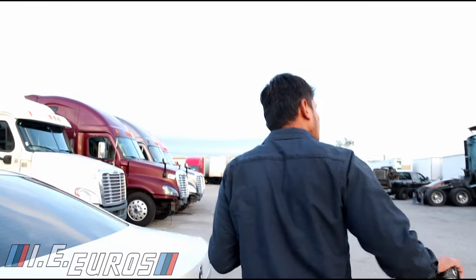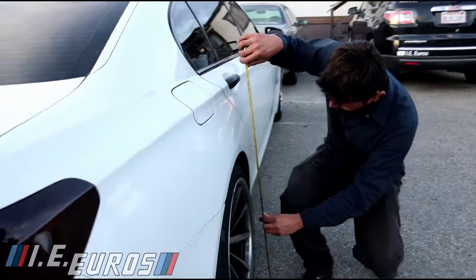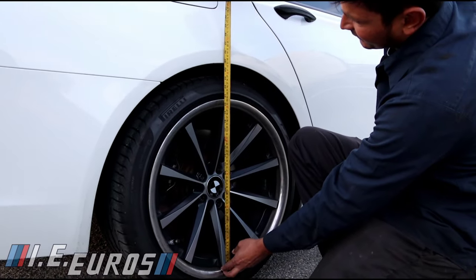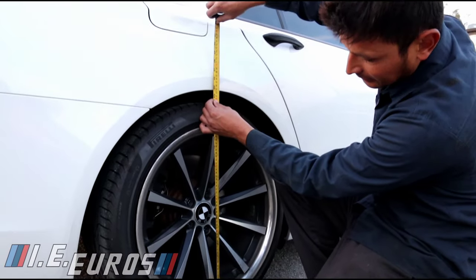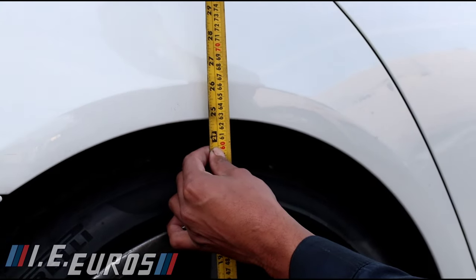Now checking the other side — it is around the same amount, so we are equal on both sides of the suspension.